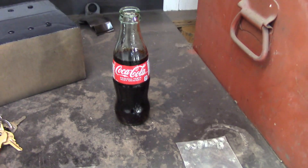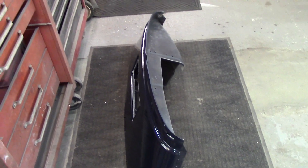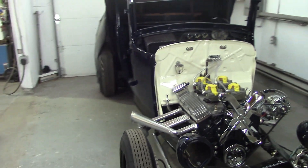Alright guys, there's a Coca-Cola, there's a cell phone out of reach from where we're working, there's a cowl down here, some fender cowl lacing, and there's a Model A sitting here. So it is Sunday fun day.